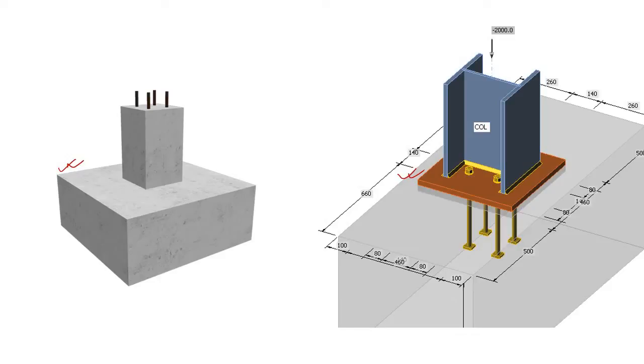In this video, I will talk about how to compare or correlate two different types of foundations: the first one is an isolated footing, and the second one is a base plate under a steel column.